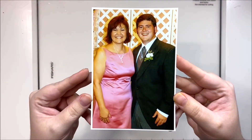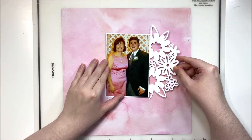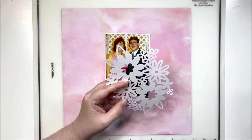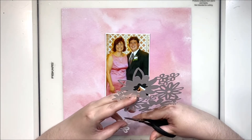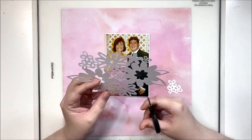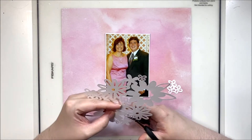Hey y'all, it's Laura and I'm back with a layout for the Cocoa Vanilla design team. This is for Wedding Wednesday on my channel, featuring a photo of my matron of honor and best man from our wedding. This cut file came from the Silhouette store and I've had it for quite a while — I'm not really sure who made it. I tried to look it up but couldn't figure it out; I must have cut it out quite a while ago and it was just sitting on my desk with a stack of pre-cut files.